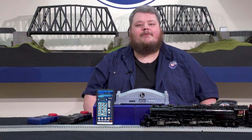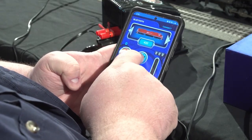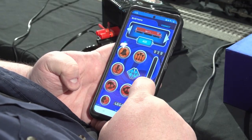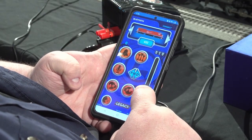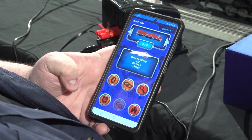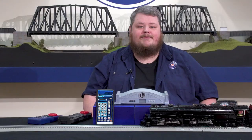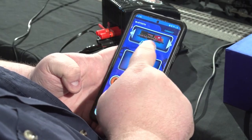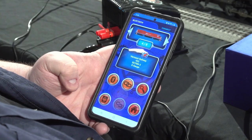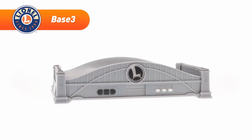The first mode is direct Bluetooth connection, which is similar to the LionChief app but with a few added features. Bluetooth mode connects your device directly to Bluetooth-equipped locomotives without the need of a command base. You can connect up to three different engines at the same time using Bluetooth — just use the arrow keys to cycle through the different engines you're controlling.